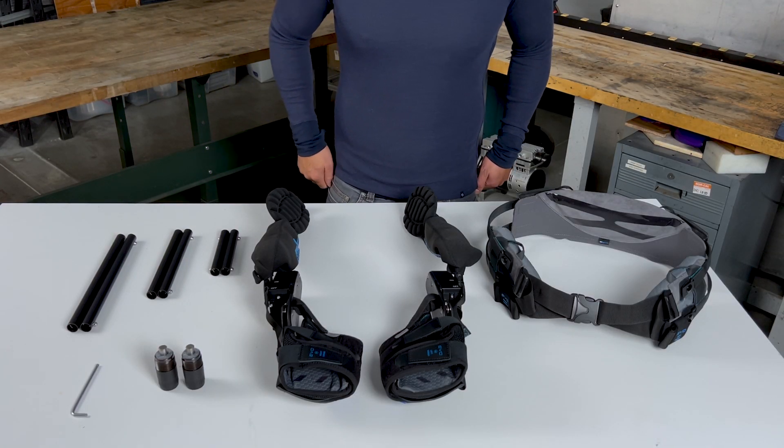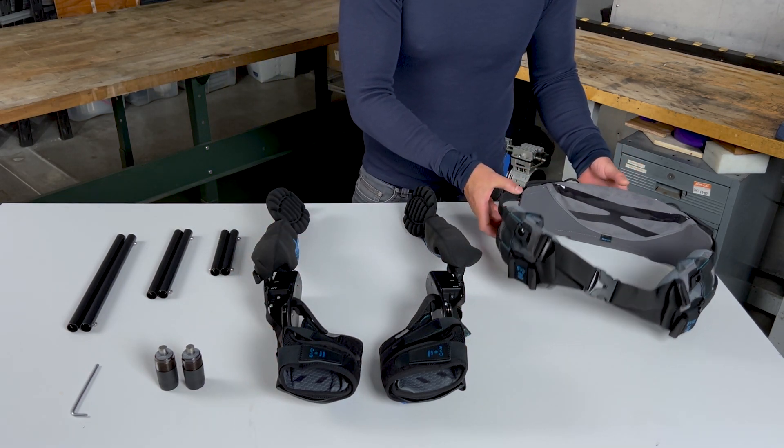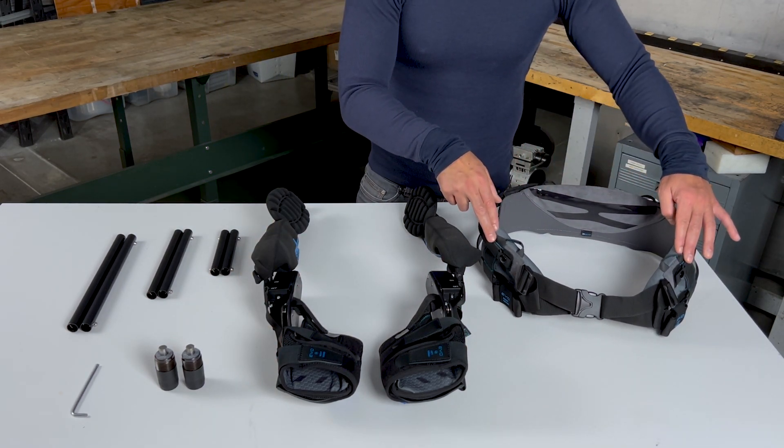ExoEvo comes preassembled with the following soft goods: arm cuffs, a standard hip belt, which consists of a lumbar pad and two hip pads.